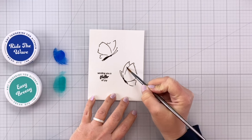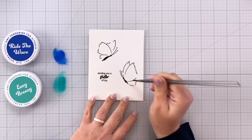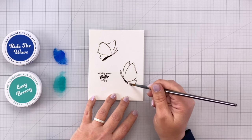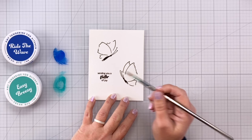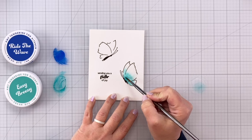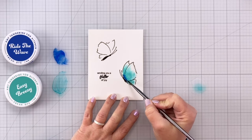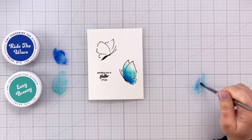I've moved on to a regular paintbrush, which puts more water down in a quicker manner. I'm making sure to get everything nice and wet, then coming in with some blues and teal on this butterfly. I'm using Easy Breezy again — that nice dark teal color — and you can see that it just blooms out into the water and goes right across the butterfly wings, lightening as it gets towards the edges. Then dabbing in some Ride the Wave, which is going to mix in with that teal — just beautiful.